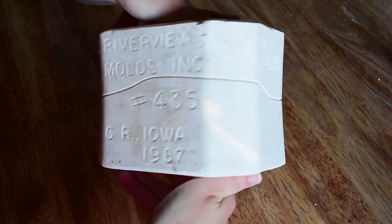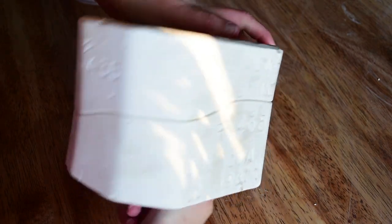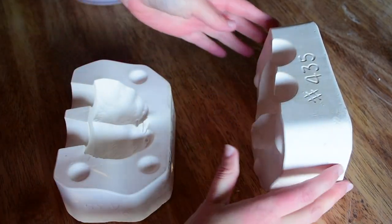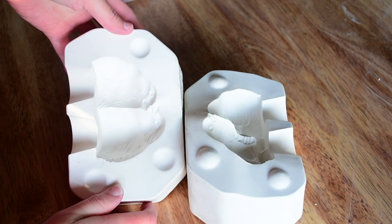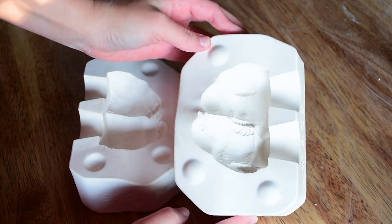I really like that this one's got a very clear label. It makes it so much easier to find in the studio when you're working or looking for a certain piece. I really love this mold — it is very detailed, very textured. The expressions of the two little birds is so adorable. You'll see it in just a second.